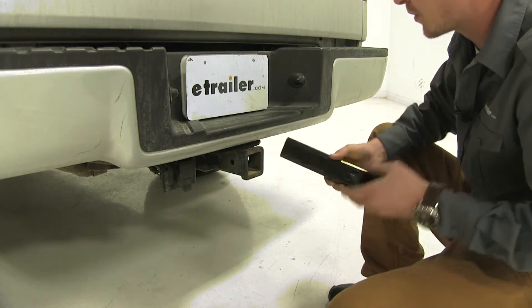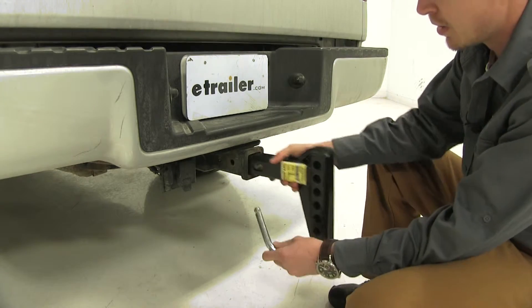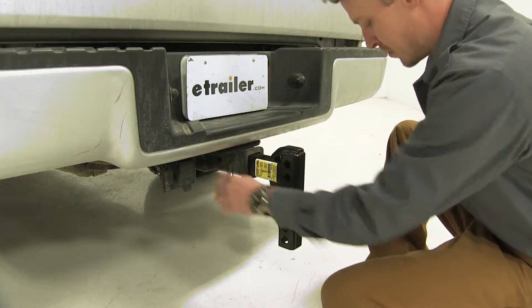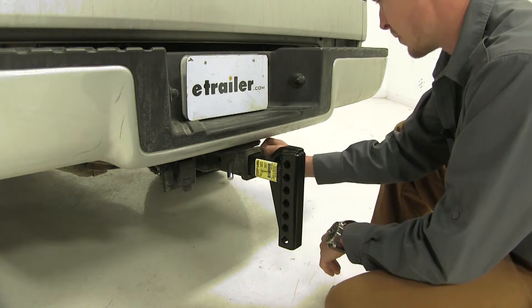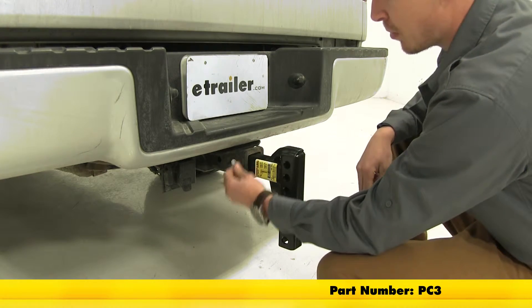It's very easy to install — it can be installed in either the rise or drop position. Then all you need is a 5/8-inch pin and clip. If you don't have one, you can pick one up here at eTrailer.com, part number PC3.